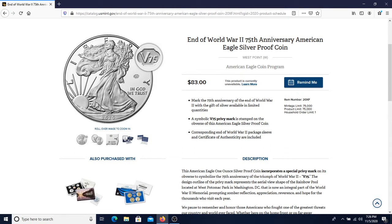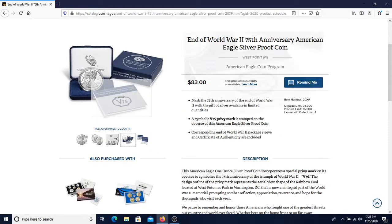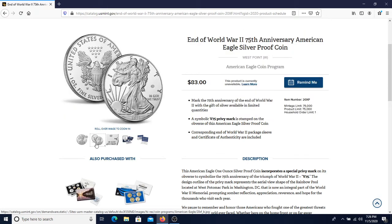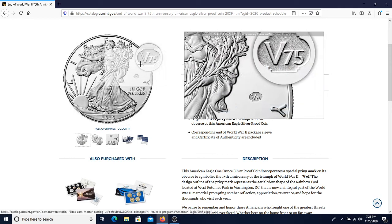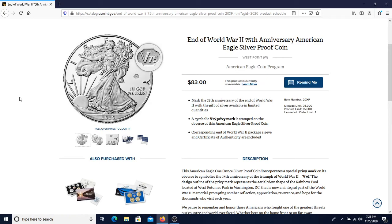Needless to say it was a little frustrating. Hopefully next time since I have an account now it'll be a smoother transaction. Hopefully some of you guys out there got the coin — it looks like it's going to be pretty cool. They only made 75,000 of them, I'm sure it's going to appreciate in value. It's going to be a very beautiful coin. Realistically the only difference between that and a regular eagle is the V75 privy mark, but still it would have been something cool to have in my collection and possibly flip for profit later on.